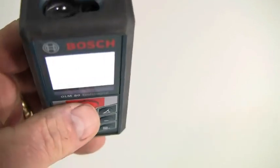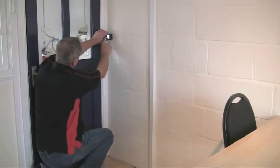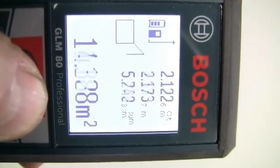Press the function button until the relevant icon appears on the display. Measure the room height as for a length measurement and the value is displayed as a constant in the top line of the display. Now you just measure the length of each individual wall to get a cumulative value of the surface area, and you can just keep measuring wall lengths until you've covered all the walls.